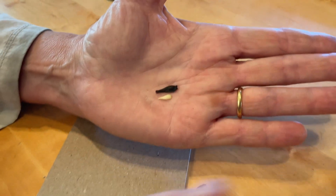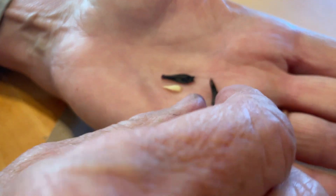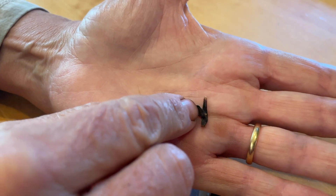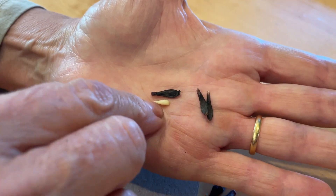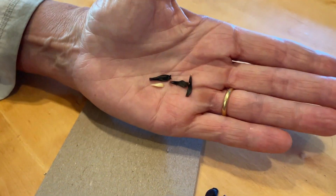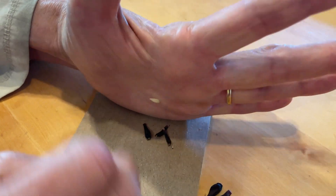I wanted to show you this one — I pulled it open and there was nothing inside. It's also kind of light and flexible, so it didn't have any of the energy to start a little plant. It was missing that. It wasn't pollinated, or it was a poor pollination — one that didn't work.